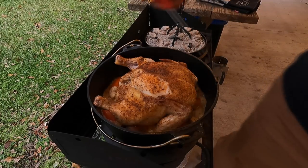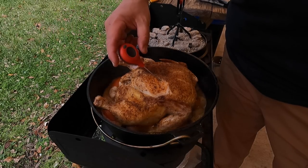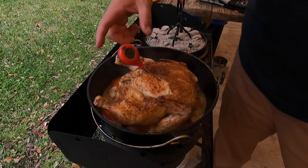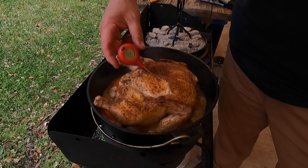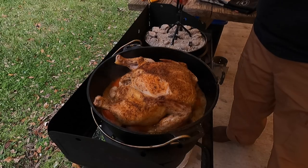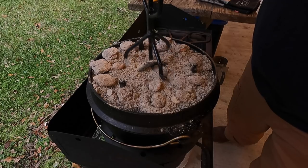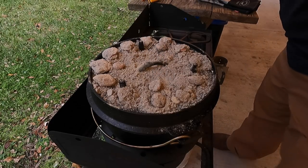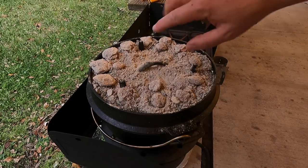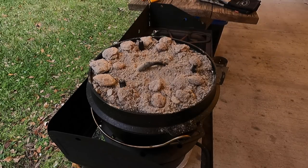The Thermapop is reading 125°F — so we're right on where we need to be, but we've got plenty of cook still to go. I'm going to put the lid back on, start a new chimney of 16 charcoal briquettes, get them hot, then dump the spent coals off into my fire pit and put fresh coals on here and keep going.